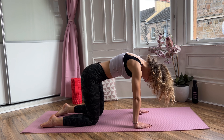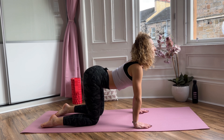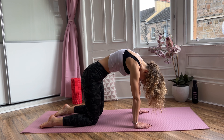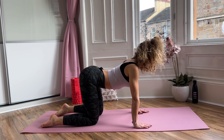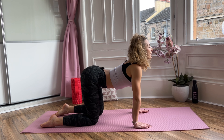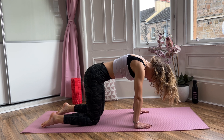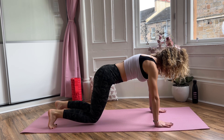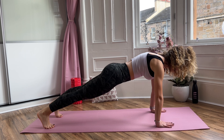Last two. Inhale, look up, arch your lower back. Exhale, round your back and press away from the mat. And the last wrap — inhale, exhale, and release. Okay, brilliant. Now step back into plank position, and from here really slow transition.